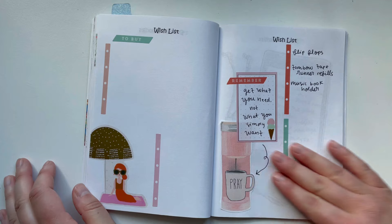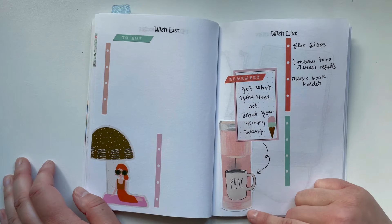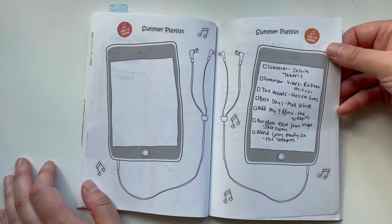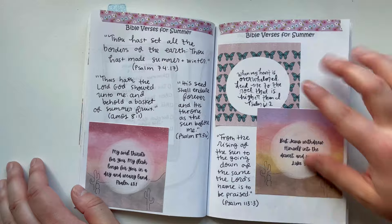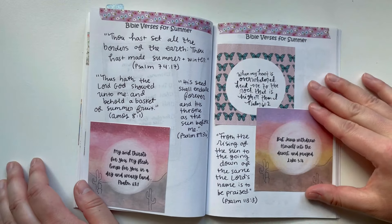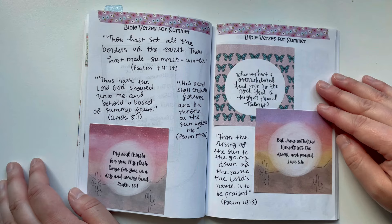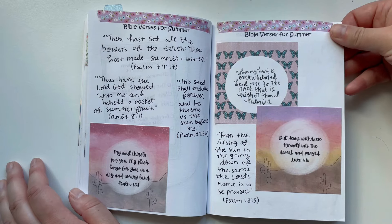I didn't get to any summer doodles and didn't use too much of the wish list page, but I used some cute sticker books and cute Creative Faith printables. Over here is a summer playlist — I love how this spread turned out. And then Bible verses for summer using the Butterflies printable. Comment below if you remember the Desert Days Scripture Writing collection and journal — that was such a fun one. I should pull that out to work through the summer too. These are two verse cards from that Desert Days collection.